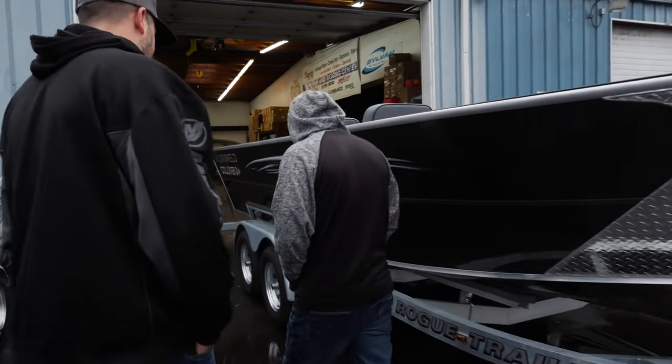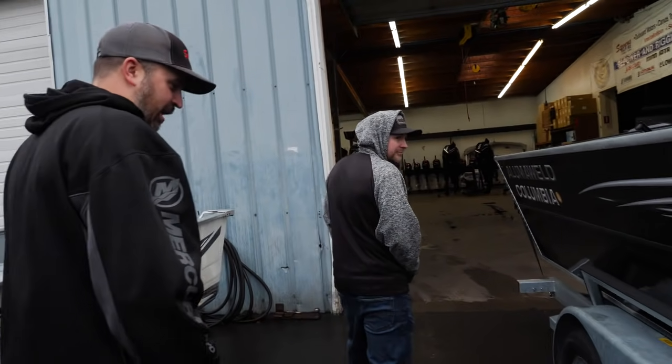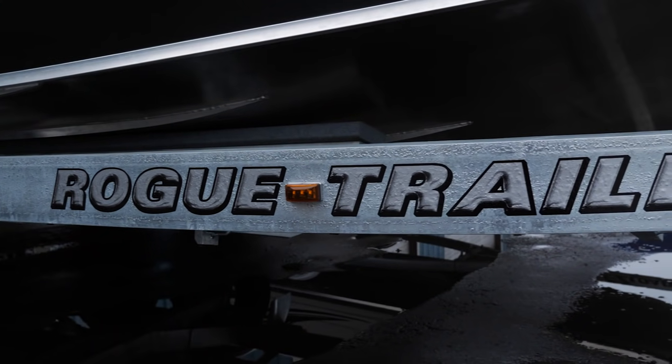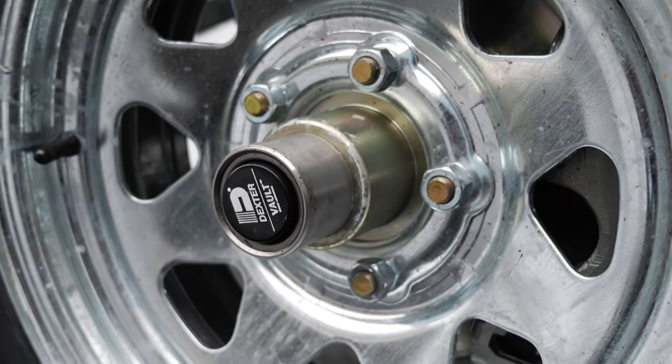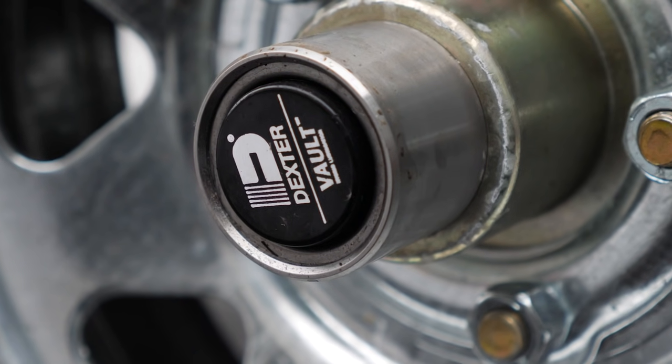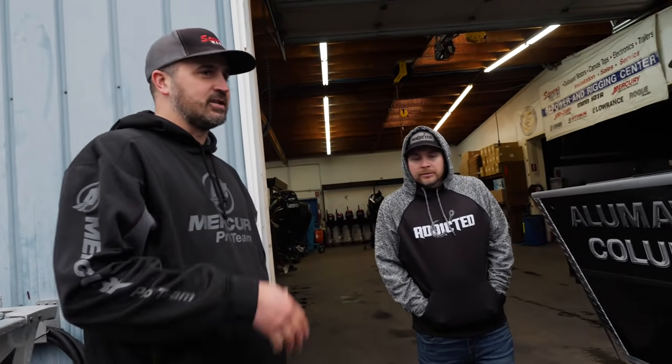Another often overlooked selling point: it comes on the Rogue trailer, which is custom fit for this boat and built alongside Illumoa. They come with Vault hubs, which are 10-year sealed non-serviceable hubs. In the past, hubs needed a lot of maintenance — like bearing buddies you'd check every time you took the boat out. These are just set it and forget it. You shouldn't have to worry about it.